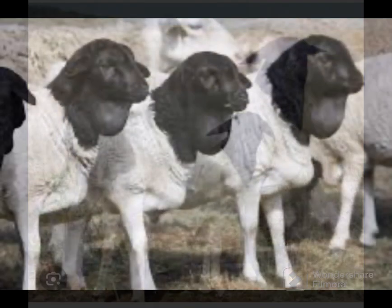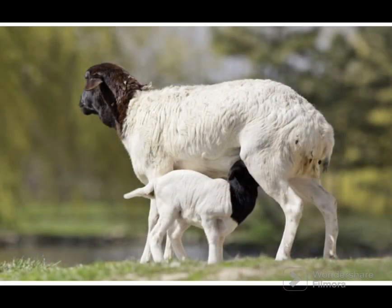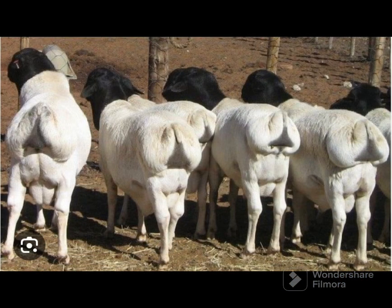As the name suggests, their head is of black color, their ears are long and pendulous, and the neck is also black. The rump and the base of the tail have an accumulation of fat. Both rams and ewes are generally polled.